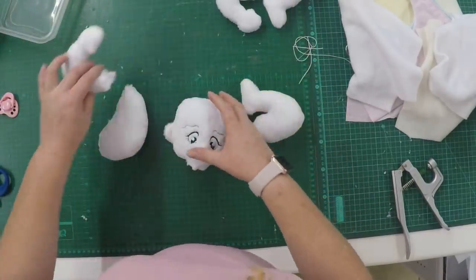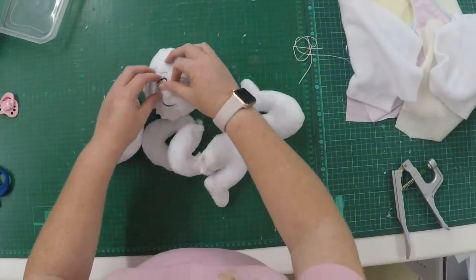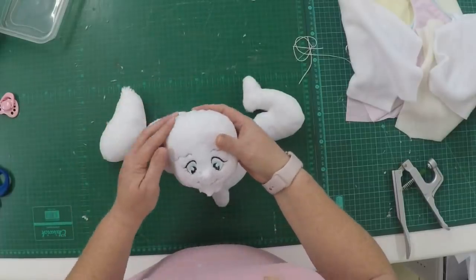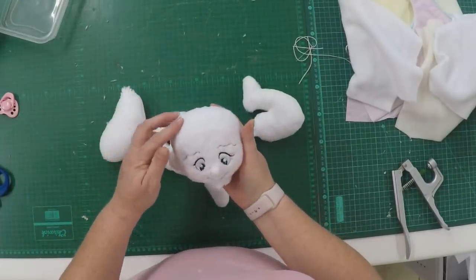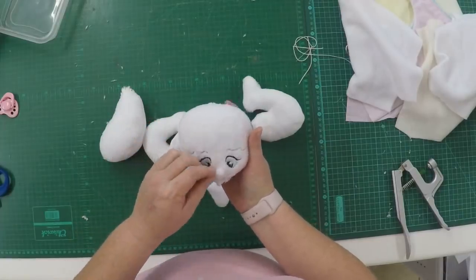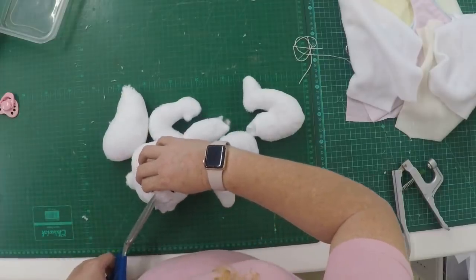We've got our two arms, the head, the legs all stuffed, the nose is in place, and the magnet is in place. Remember: if you'd like a little bow on the head with a magnet, remember to add your magnet on the inside before you start adding the stuffing.